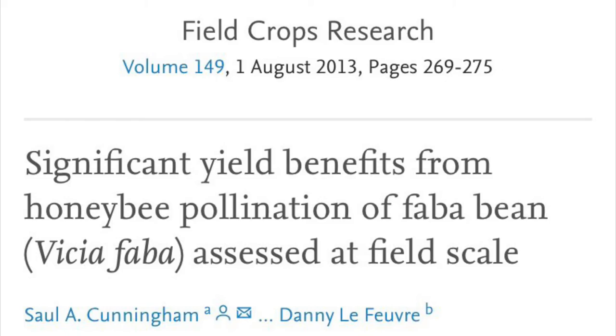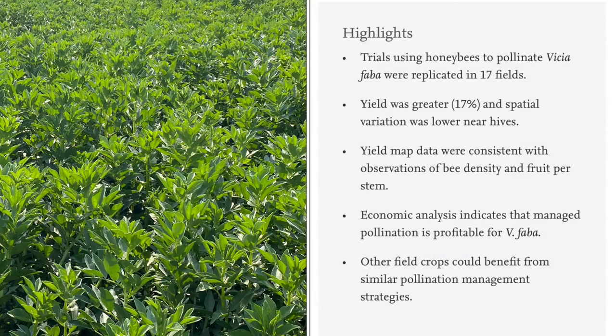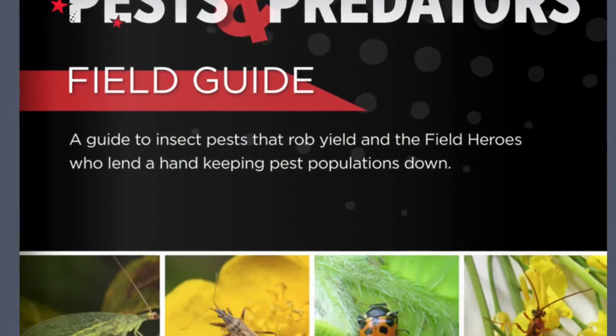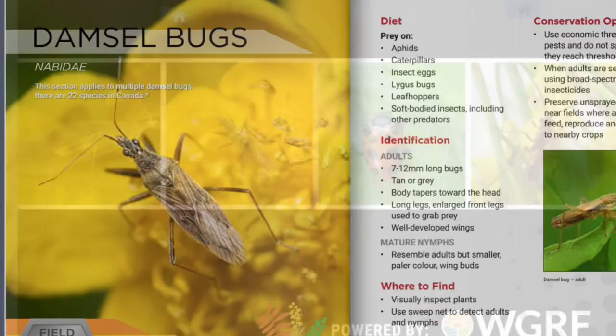However, pollinators are important for faba bean yield and should be taken into consideration when making spray decisions. Research has indicated that having pollinators in your fabas increases yield by about 17%, so make sure you keep them in mind as well.